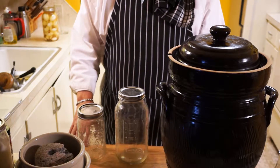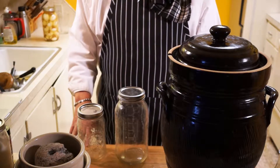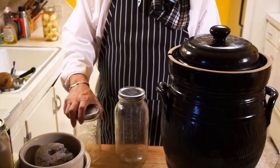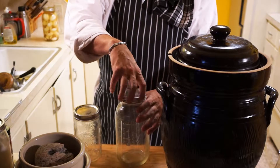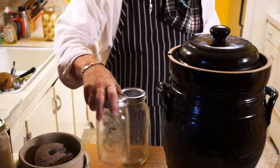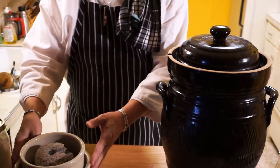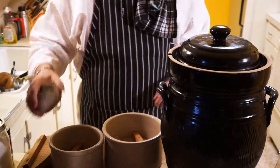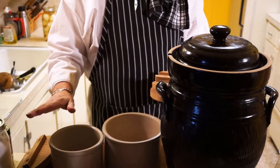Now the primary tools that you're going to need for making sauerkraut, besides a large sharp knife, is a container to make it in. If you're making small quantities, you can use mason jars — either two quart or one quart — with sealable lids. Make sure you don't torque these down tight; it's going to have to relieve pressure. Traditionally, the way most people used to make them was in crocks, like this.